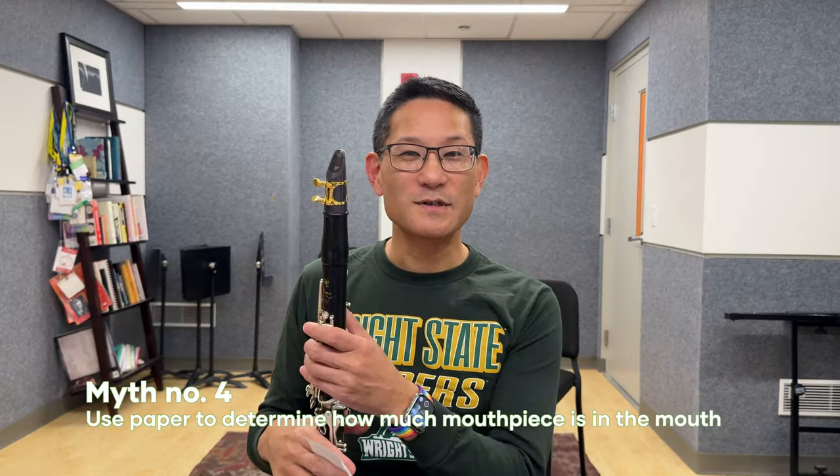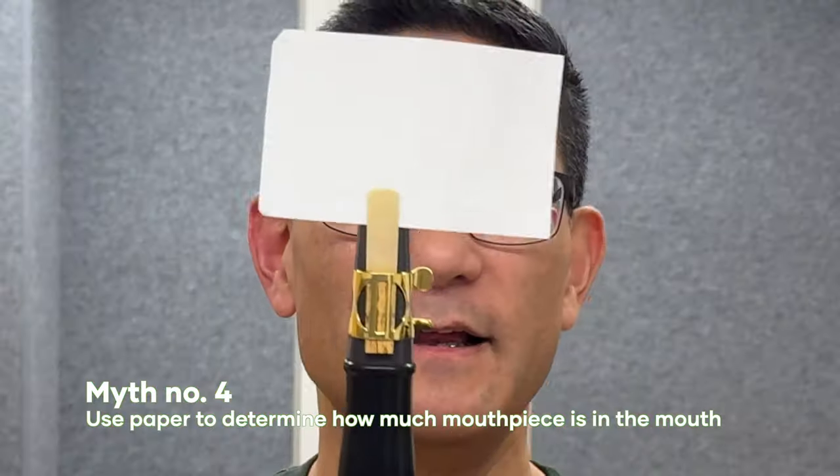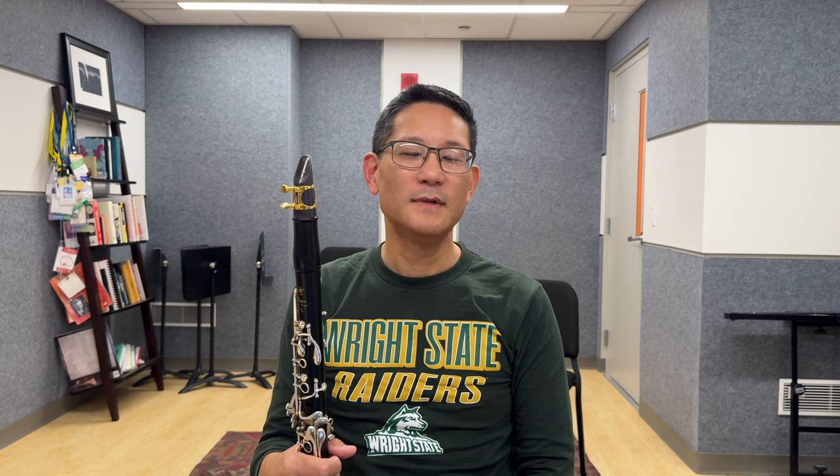Myth number four: if you slip a piece of paper between your reed and mouthpiece, that is where your lower lip should contact the reed. While this sounds like a good idea, it almost always ends up with too much reed in the mouth to control. Looking at Robert Marsalis again — although he has a very large overbite, there's not a lot of reed in his mouth, and nobody would say that Marsalis ever had a small sound.